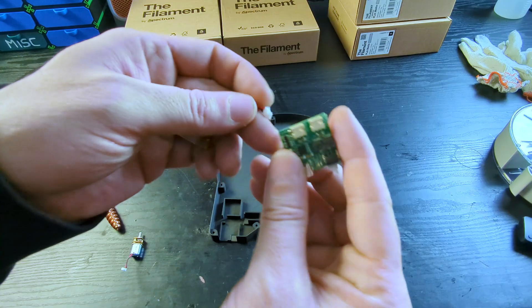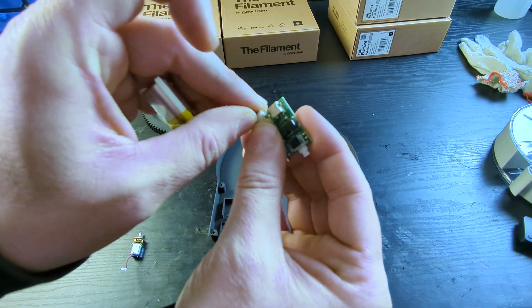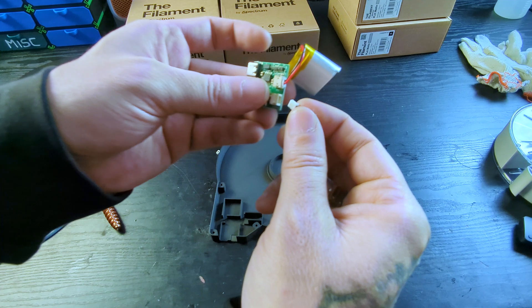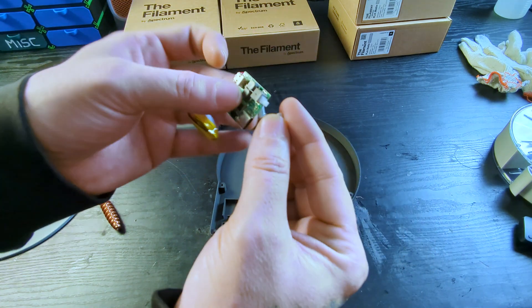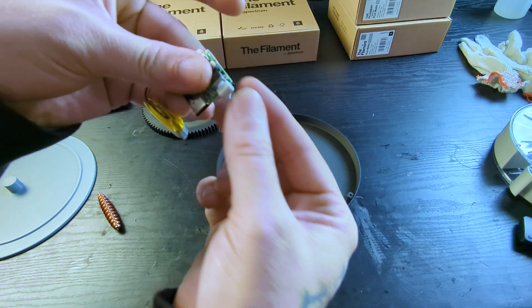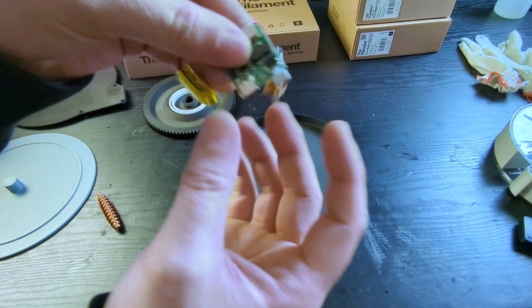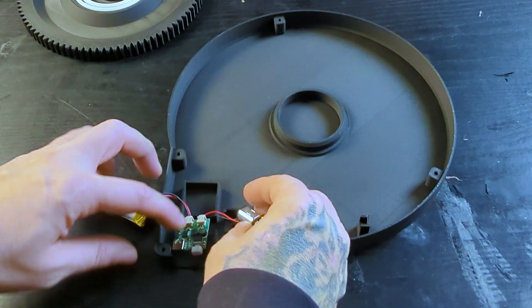Then we connect the battery to the PCB — make sure to check the instructions. After that, we connect the motor to the PCB. Last but not least, we attach the little button onto the PCB.